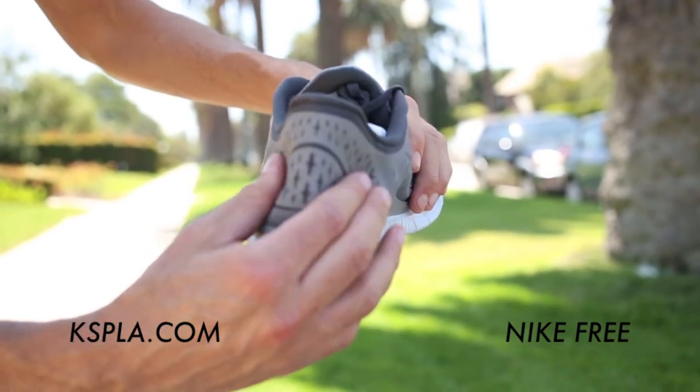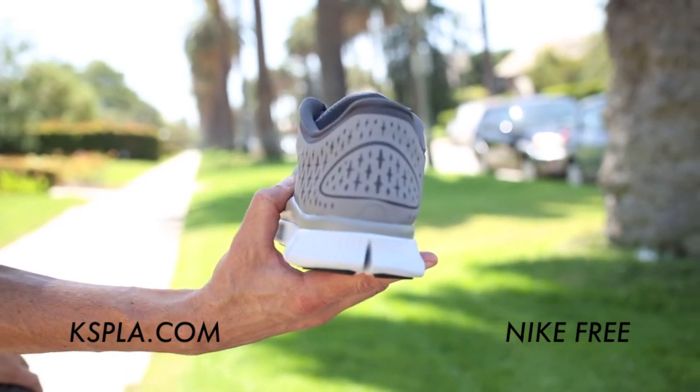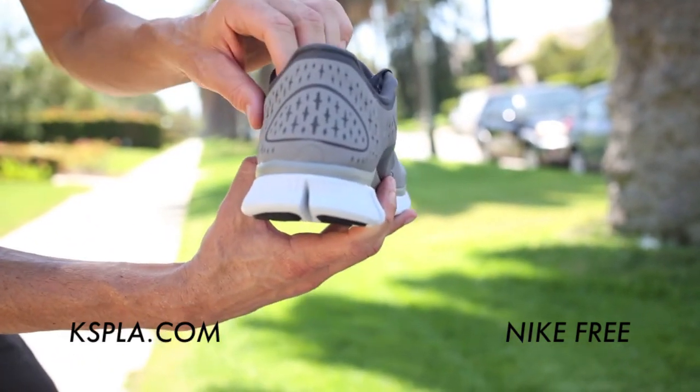Here's the back. They're super light, really durable. Not the most support back here, but really, really good just for all-around exercising or training.